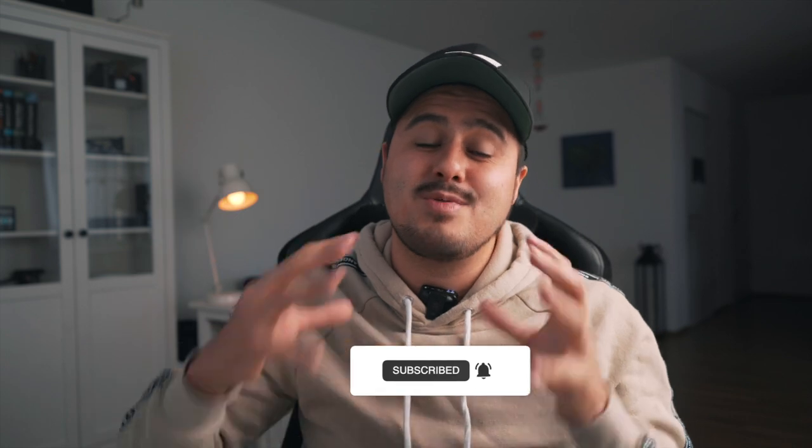Hope this video was helpful. Let me know if you have any questions about this gimbal. Make sure to subscribe if you're new to this channel — this way I can create more awesome tutorials for you. Make sure to follow me on Instagram at Bennett Grazer. If you're looking for more smartphone filmmaking tutorials, make sure to check out these two videos — and I'll see you in the next one.